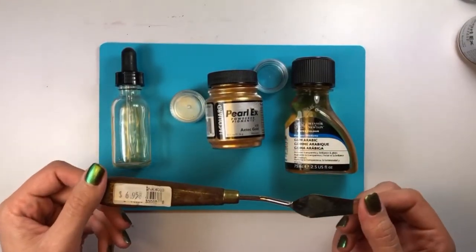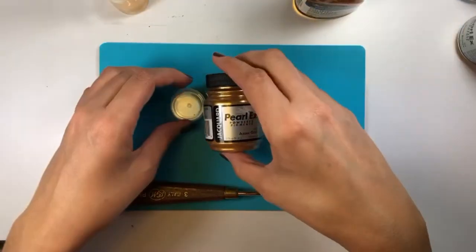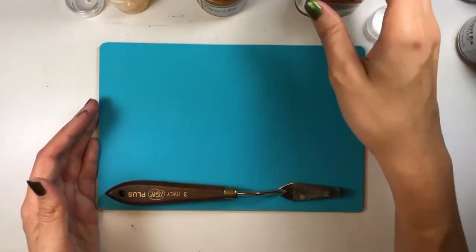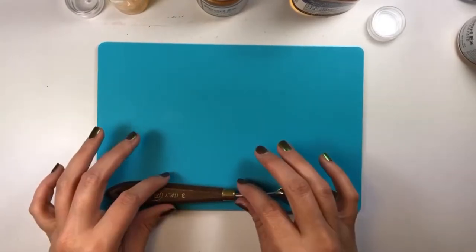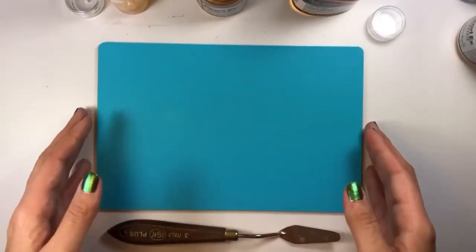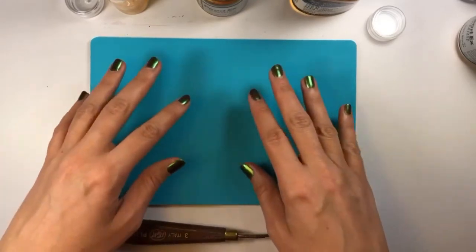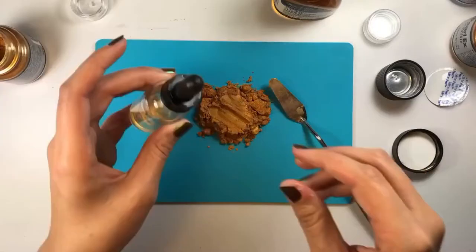Then you're going to need a tool for mixing — I like my little palette knife — and a flat surface. I have this little cutting board, which makes it super easy to clean once I'm done. Because this is a watercolor, it's water soluble and comes right off. You can also use wax paper or a dish, but this is just my preferred method.